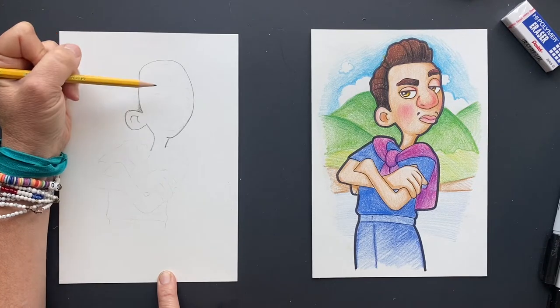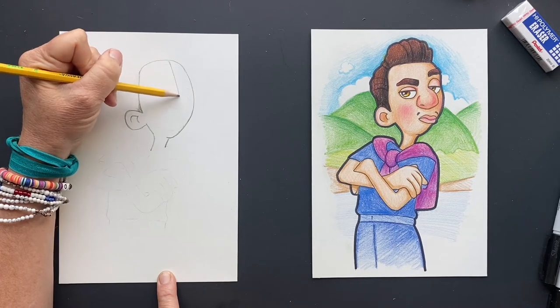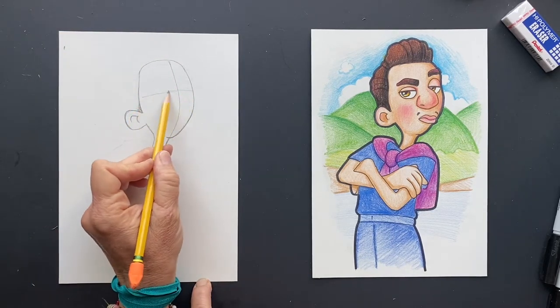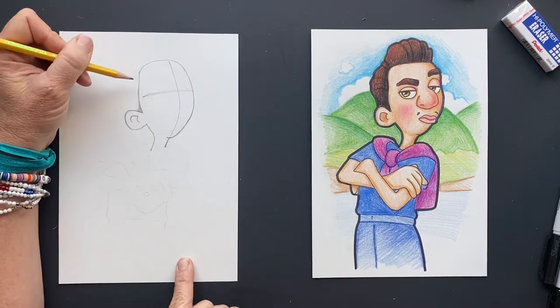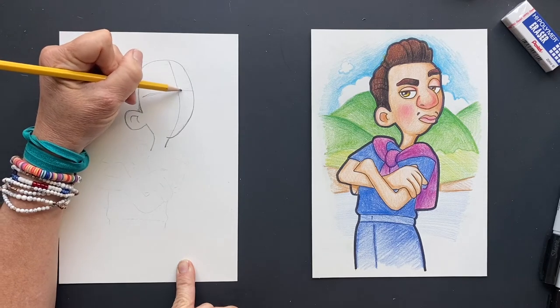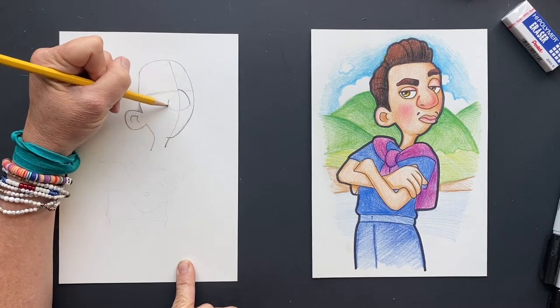Its eyeballs are looking this way but its head is this way. So we're going to come up here, make the head, and then you come here — this is going to be the line where its eyes are. And on that line, it's got this ginormous nose, so we're going to have this nose coming right where that X marks the spot is.